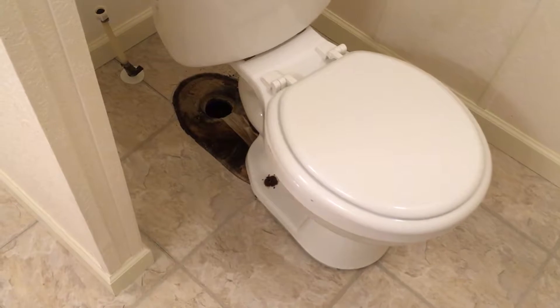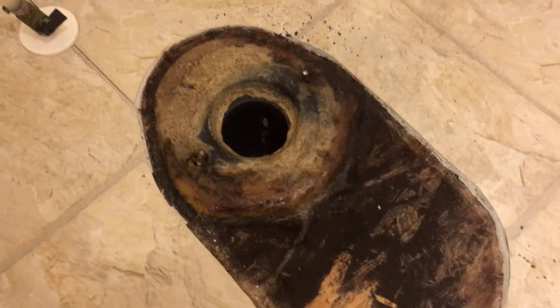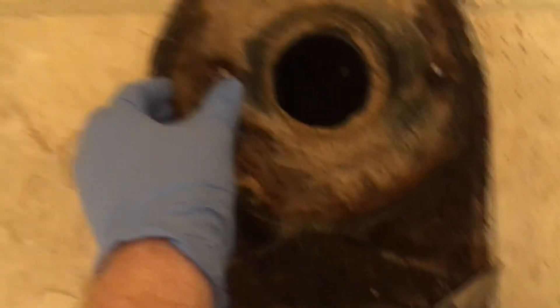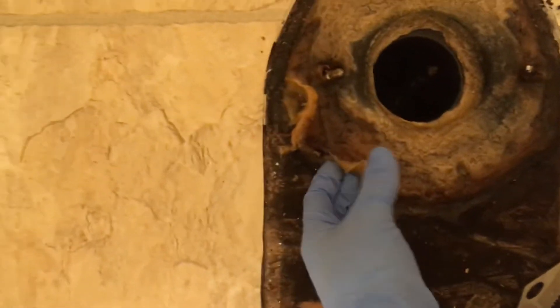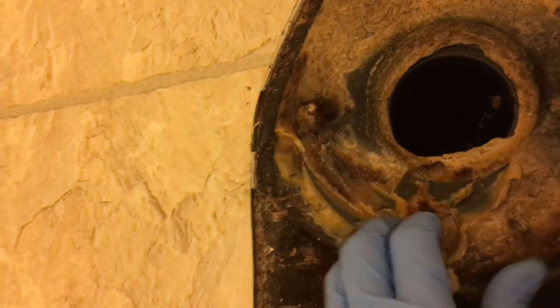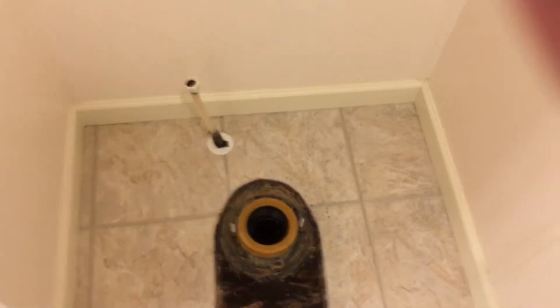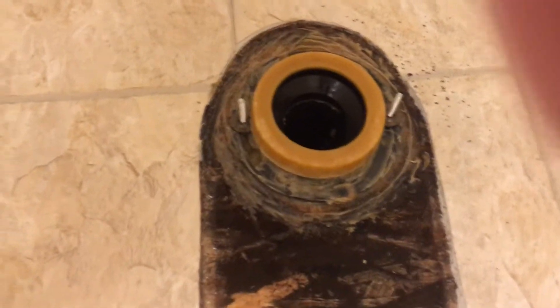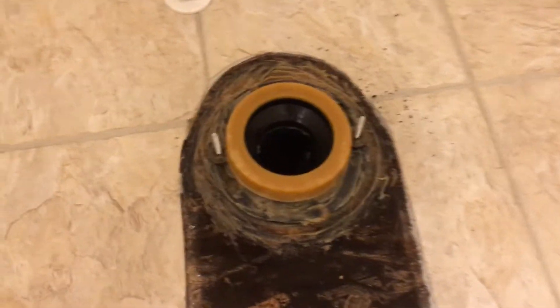I gotta go put some gloves on and clean this up. Now for my least favorite part — put yourself a Walmart bag or a Kroger bag, cause we gotta scrape off the old wax seal. Once you get that cleaned up, put your new wax seal down with the new Johnny bolts into the old closet flange. You can use that if it's fine, or if it's cracked or messed up, put a new one.